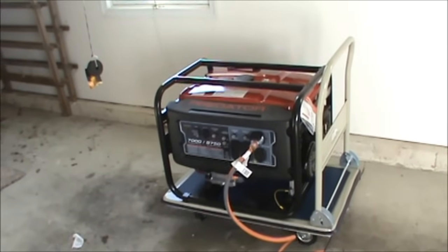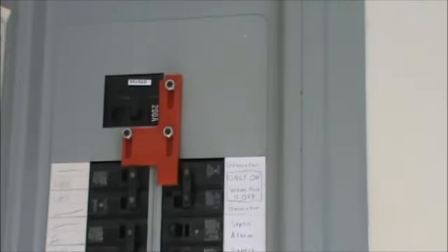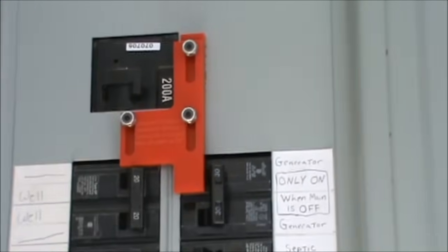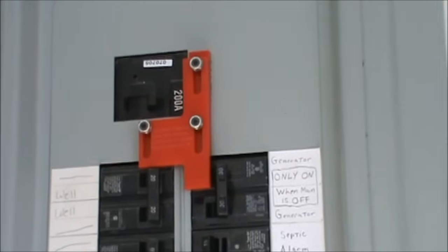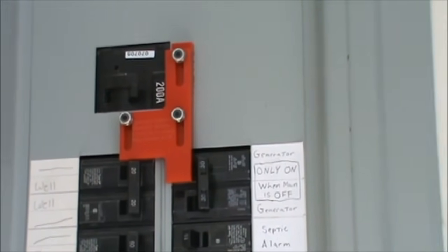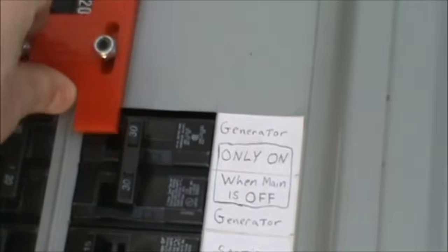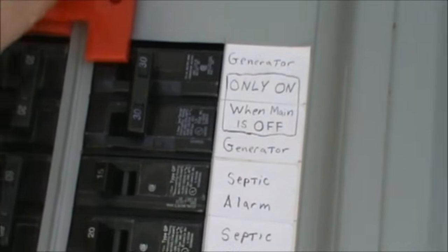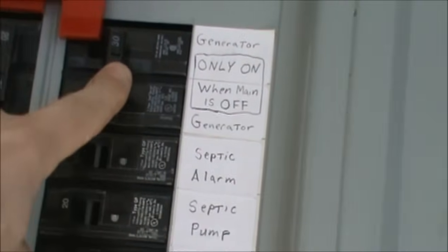The next thing you want to do is go to your main panel. The first thing you're going to do is turn off your house's main — go up to this switch and turn it off. That's your main breaker; it'll turn off any power coming into the house and also prevent any power coming out of the generator from going to the electrical lines. Once that is off, you can slide up this interlock device all the way up, and then that will allow you to turn on your generator breaker.